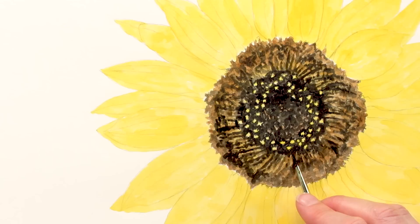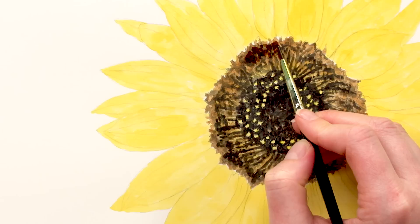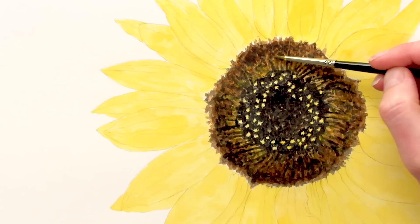Crucially, I only ever apply the next layer once the one underneath is dry. With the darkest tones painted, I could make some tonal adjustments, darkening up the mid tones with another layer and then the darkest tones with another layer.